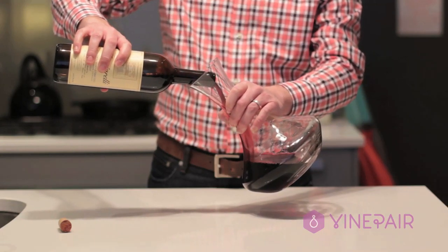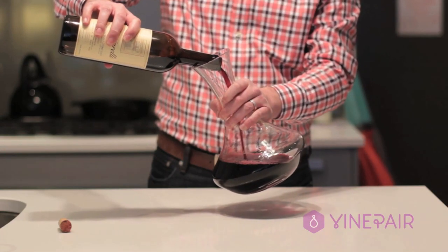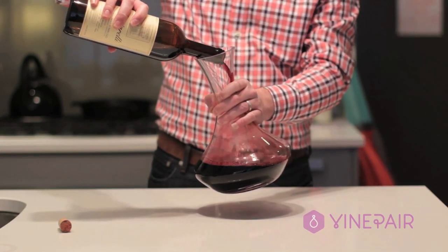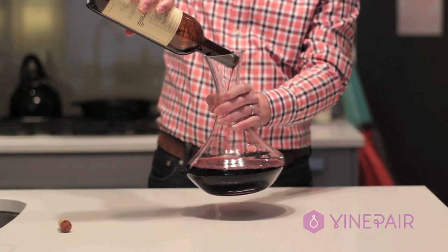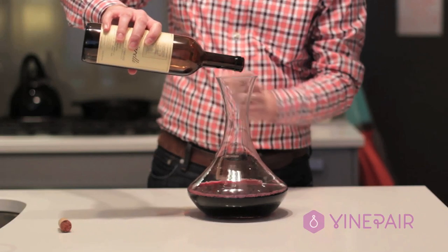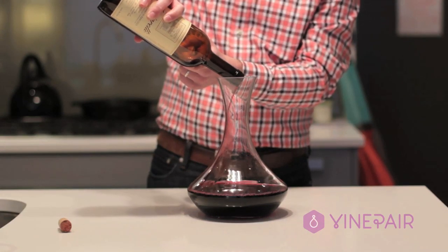Slowly continue to pour the wine, taking the decanter upright. What you're doing is allowing a little bit of the wine to catch right at the top curve near the neck of the bottle. This catches all the sediment so that none of that gets into the wine. Pour the last little bit out, keeping the sediment in.